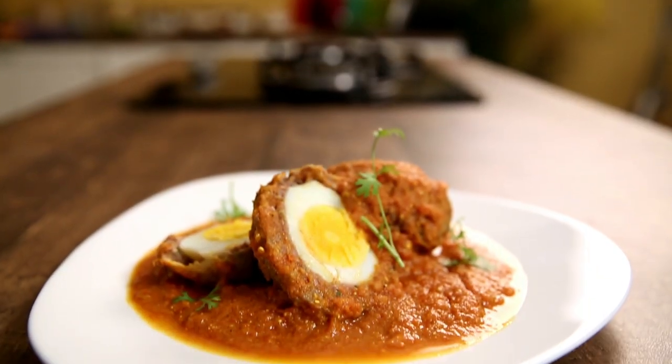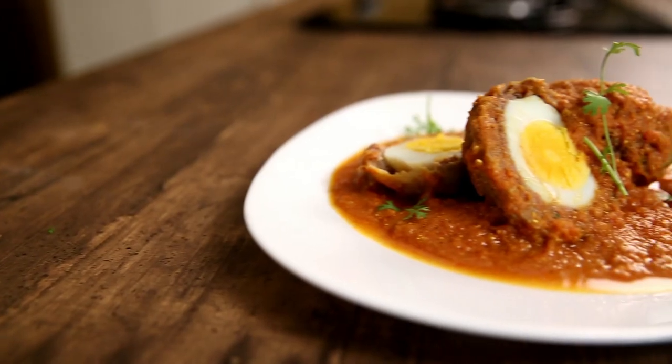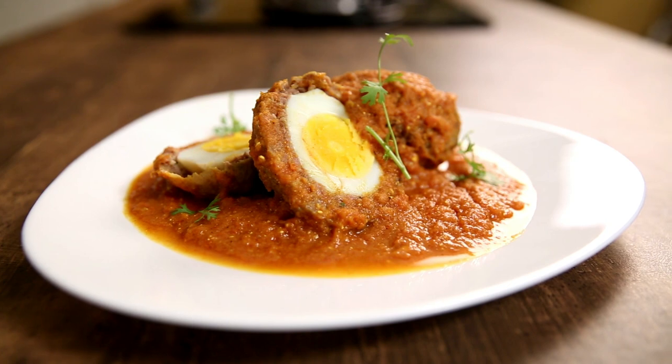This is the Bombay Chef Varun Inamdar. Welcome to Get Curried. Today I bring Nargisi Kofta into your kitchen. Nargisi Kofta, for the uninitiated, is nothing but the Indian version of Scotch Eggs. Scotch Eggs are basically boiled eggs encased in either a potato mixture or a mince mixture. Today we are going to do the traditional Nargisi Kofta in which the eggs are encased in mince meat.